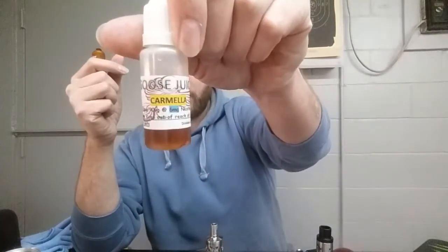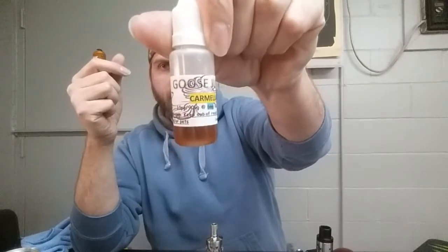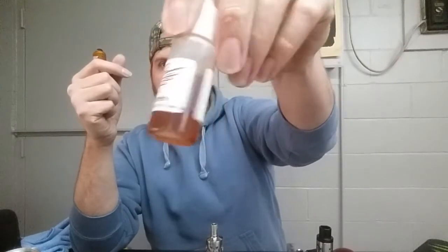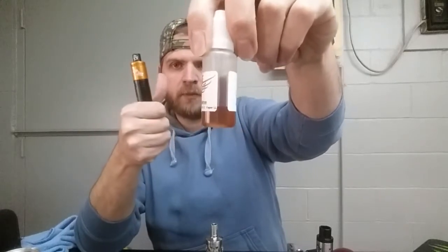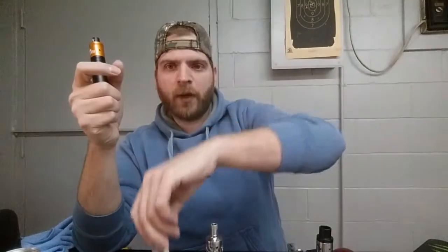Sweet, sweet caramel on the inhale, and then on the exhale I'm getting a really sweet, nice vanilla cream. So that's the Carmela - however you folks want to say it. I really like this one; this one gets a thumbs up from me. I've done went about halfway through the bottle.